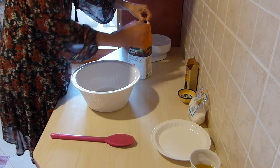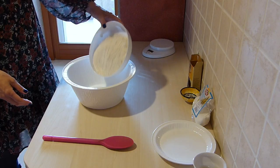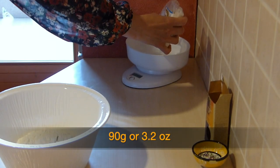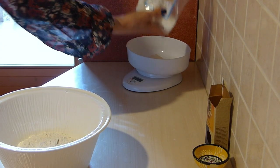Prendo la farina di tipo numero 1 e metto 320 grammi in una ciotola — I take type 1 flour and put 320 grams into a bowl. Mettiamo la farina dentro una ciotola e aggiungiamo lo zucchero — 90 grams of white cane sugar, though regular sugar can also be used. Aggiungo lo zucchero all'interno della farina — add the sugar into the flour.